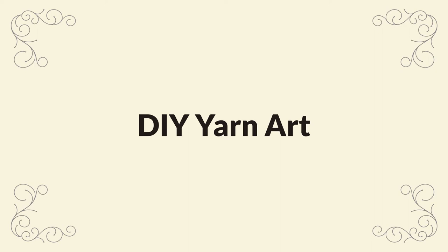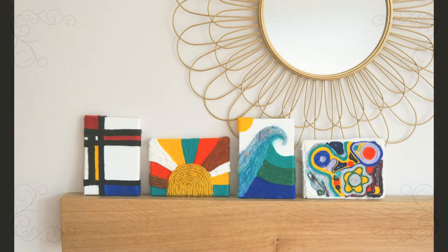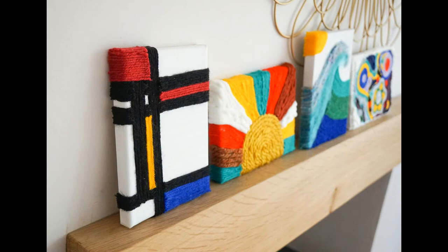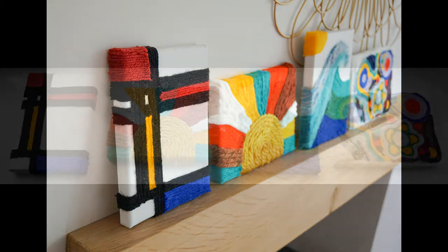Hello and welcome to my video all about how to make some fun and colourful pictures using yarn on canvas. As a knitter I have a plentiful supply of yarn and I thought it would be a nice DIY idea to make some tactile art. I personally found it to be a very relaxing craft and it's one of those things that you can make as intricate or as simple as you like.